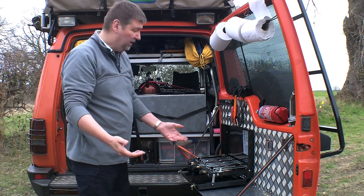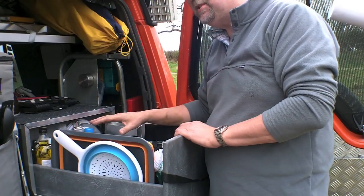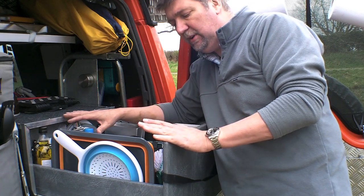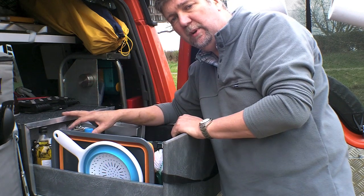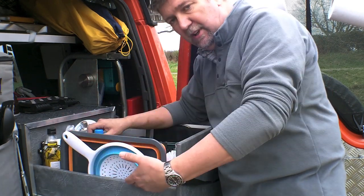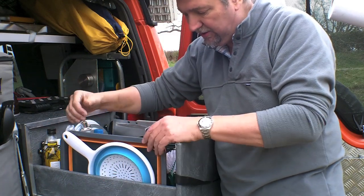To cook, obviously, we need our utensils. In here we have our kitchen unit. Designed specifically for us — this kitchen unit was built because Belinda had difficulty reaching into the hire box that we used in the trip to Tunisia. So the sides are deliberately low to make it easy to access from the side, and it also allows us to slide things in.